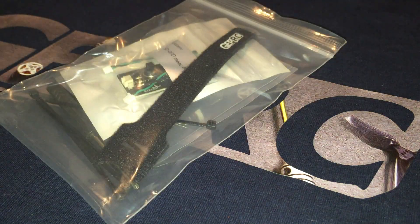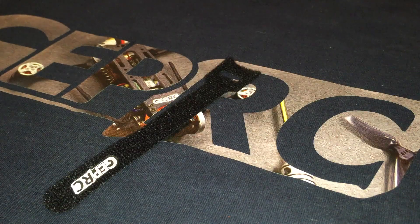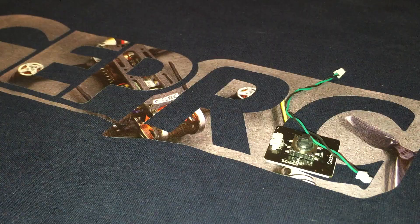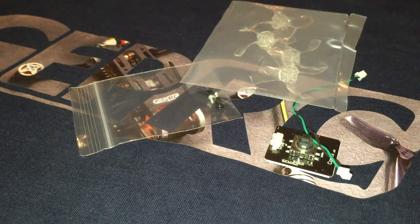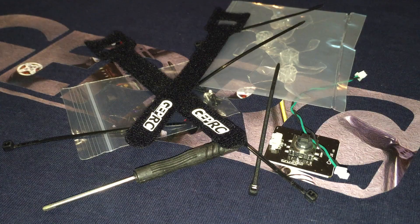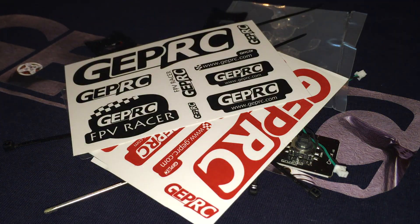A bag of various parts and pieces, including two straps, a CatX OSD board with wiring harness, some spare screws, a set of spare props, a screwdriver, some plastic zip ties, and GEPRC stickers.